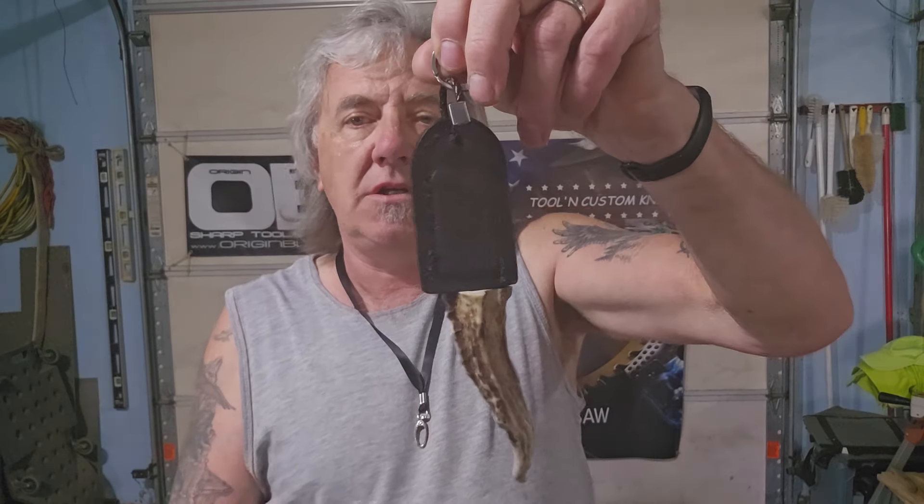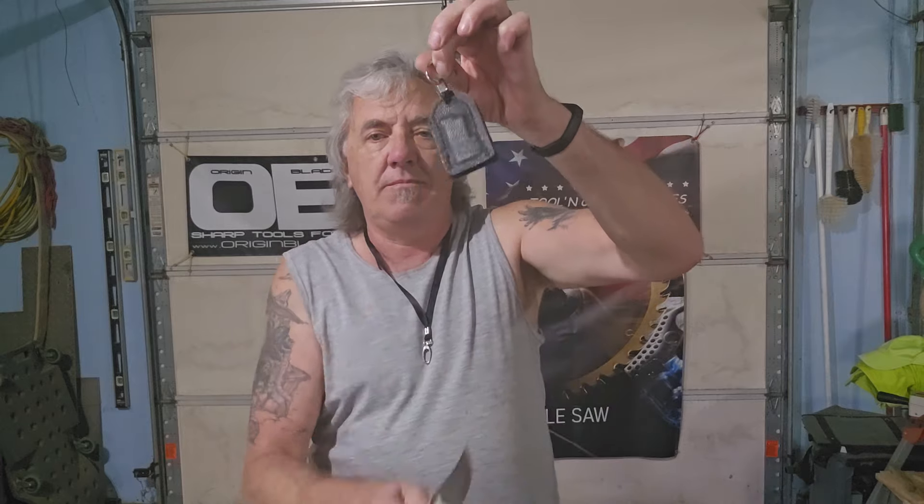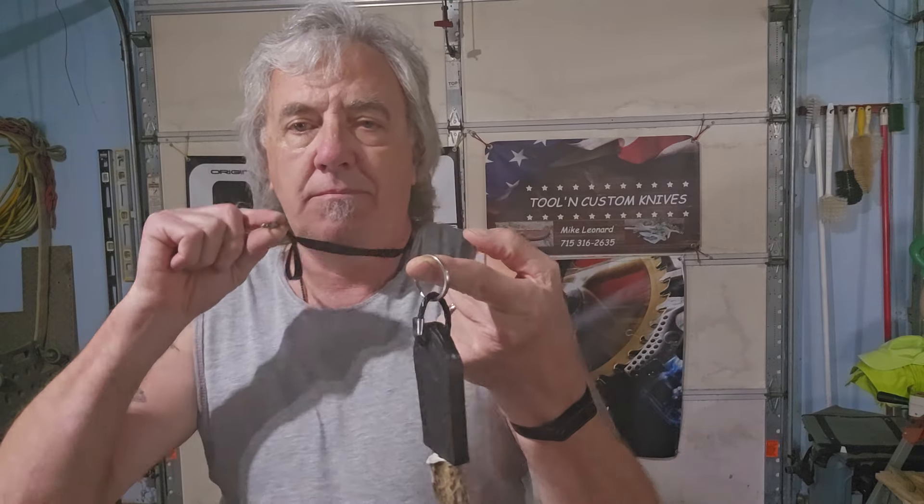She stays in there real nice and tight, but if you want to access the knife it's there very quickly — pops out slicker than you can believe. Intended use is pretty much whatever you want: keychain, put it on a lanyard, neck knife.